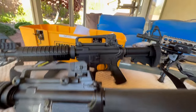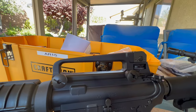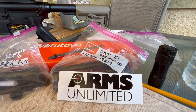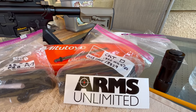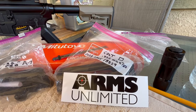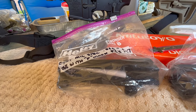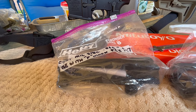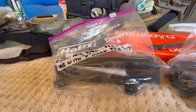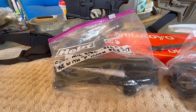The second part of the video will be comparing a 33-year-old Colt carry handle to a brand new Colt carry handle that has the cage code. No affiliation with Arms Unlimited - they just sent me a decal so I thought I'd show it. That's where I got the brand new Colt carry handle. I also have a newer Colt carry handle I bought maybe four or five years ago that doesn't have a cage code but is still Colt. So we'll do a side-by-side comparison of the three Colt carry handles.